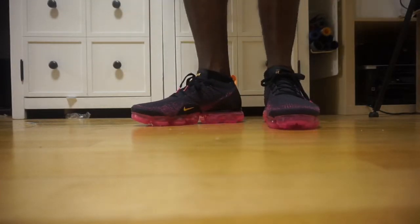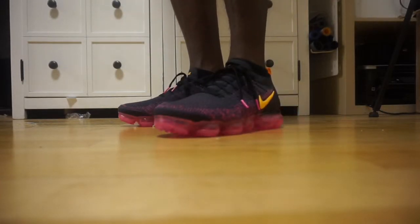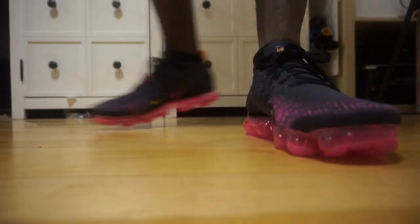Especially if you're going to use them for running or any physical activities. If you're just going to walk and use them as a walking shoe, I guess that really doesn't matter. But that's why I wanted to really show the silhouette, because I love the silhouette on these model shoes.